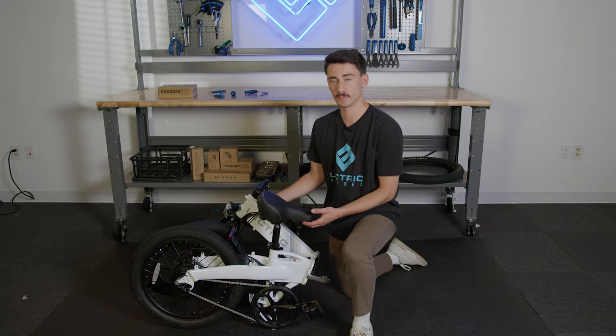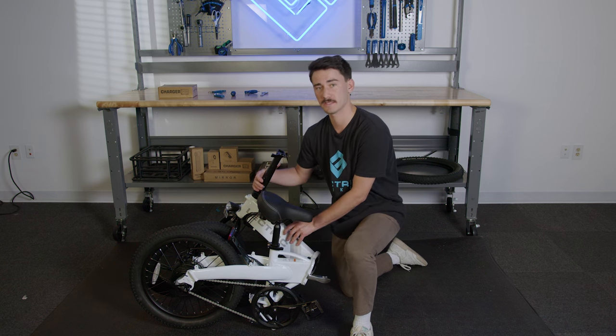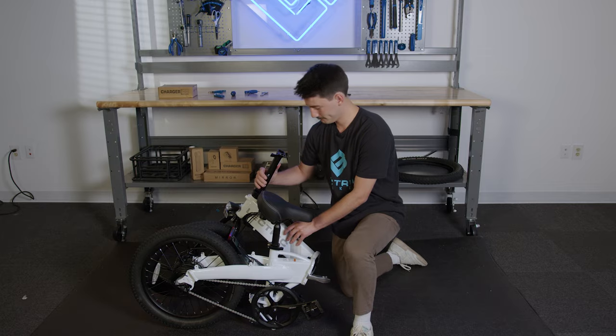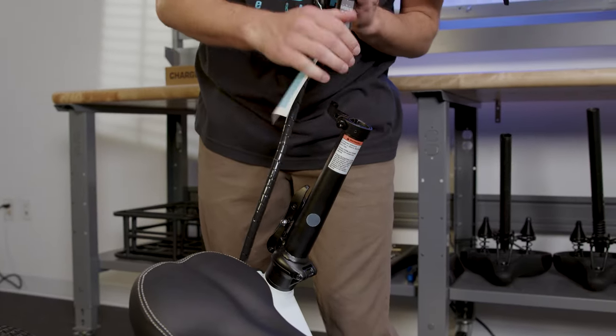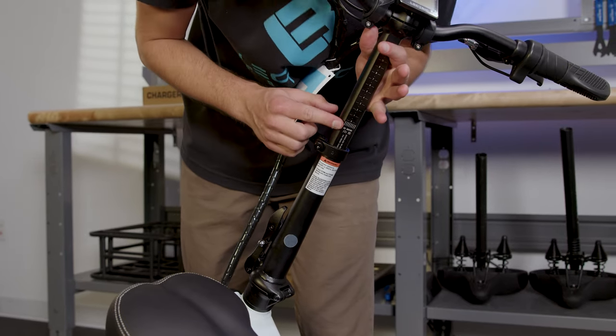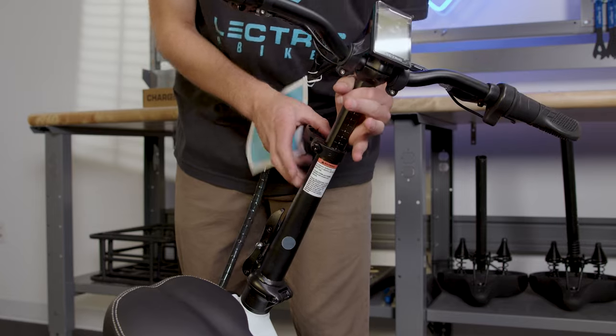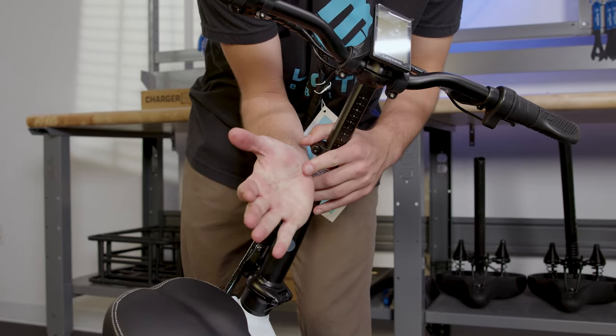Now that we have removed all the packaging off your new XP Lite, let's begin to assemble it. First thing we're going to do is fold up the headset stem and snap it into place. Once you've done that, take your headset and insert it into the tube here. Make sure that it goes past the minimum insertion point. When tightening, make sure it's just tight enough to leave an imprint on your palm.